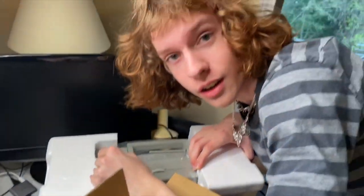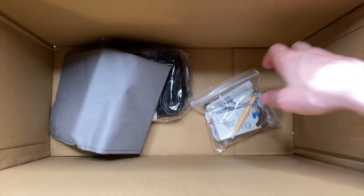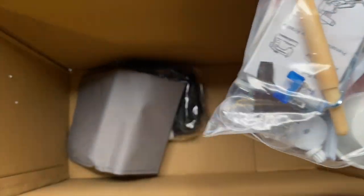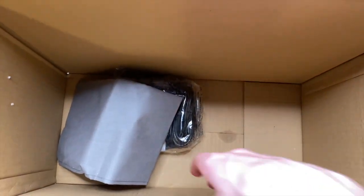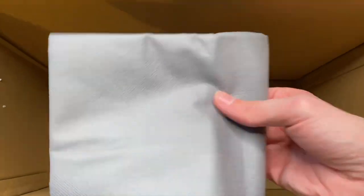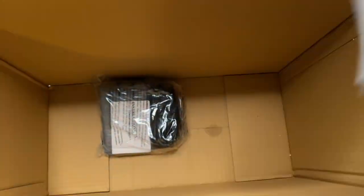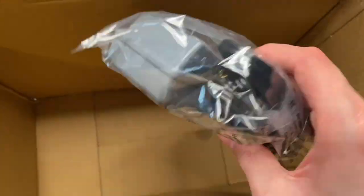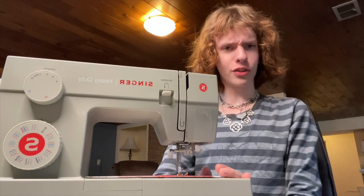We got our sewing machine out of there! Alright, so what we have for the rest of the box: we have this bag with some replacement items and also some other tools to use while sewing. Second up we have this dust bag that you can put your machine in, and then finally we have this pedal which is how you use the sewing machine any time you sew.